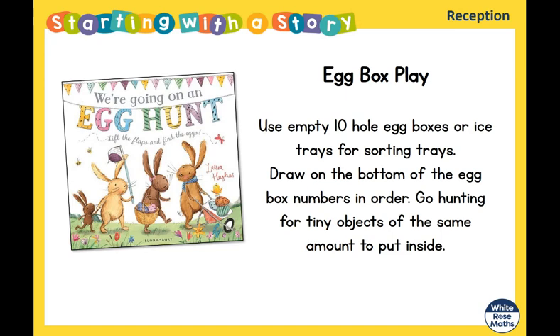Egg box play: use empty 10-hole egg boxes, or maybe an ice tray or something that has 10 holes in it as sorting trays. Draw on the bottom of the egg box numbers in order — 1, 2, 3, 4, 5, 6, 7, 8, 9, 10. Now go hunting for some tiny objects and put the same amount inside each hole. For example, how many objects go in the hole that has five? Yes — five! Take your egg box and go have a look, off you go.